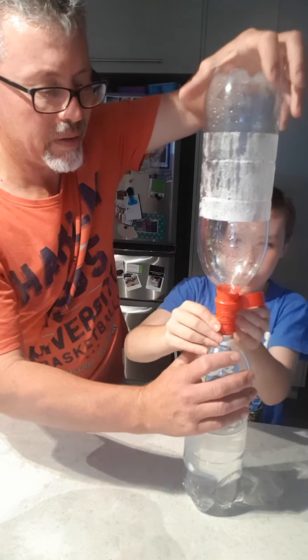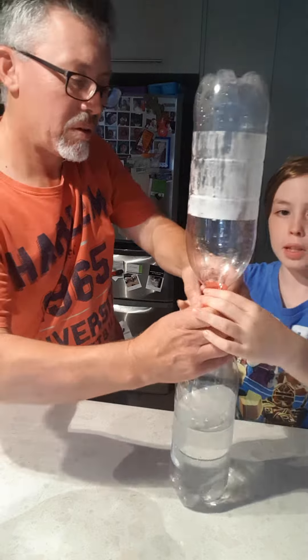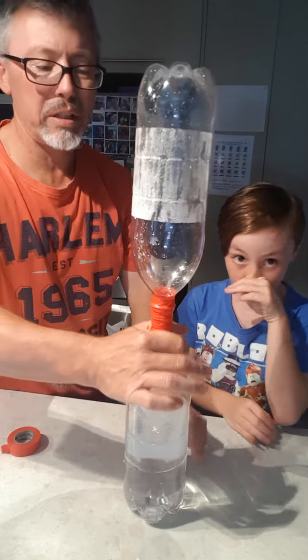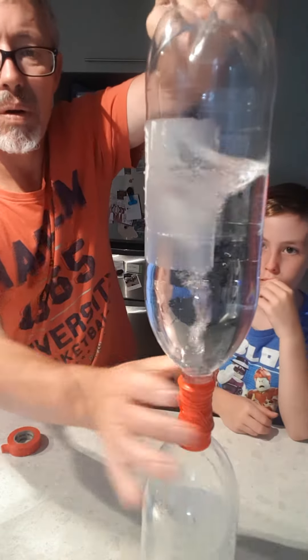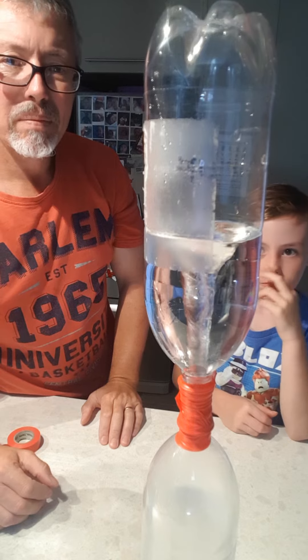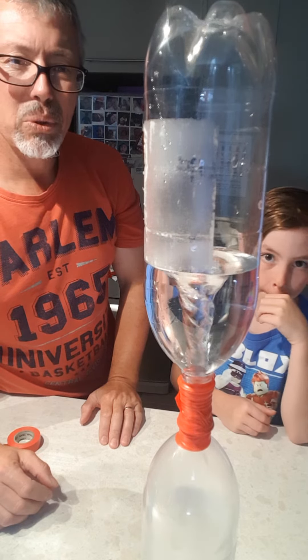Alrighty Maddy, that looks pretty good. The bigger you make the tornado, the slower it will suck down. Let's test that theory. One tornado in a bottle.